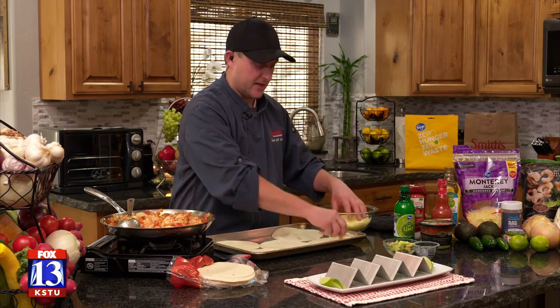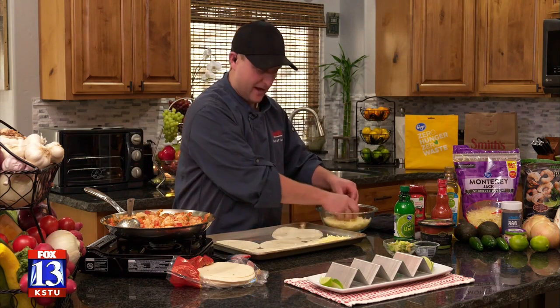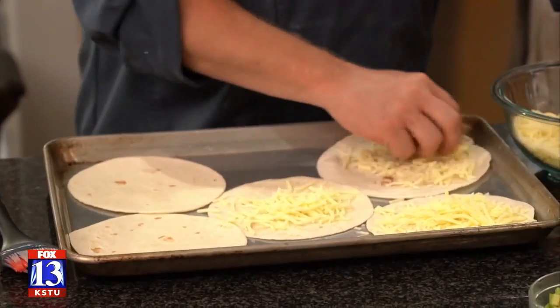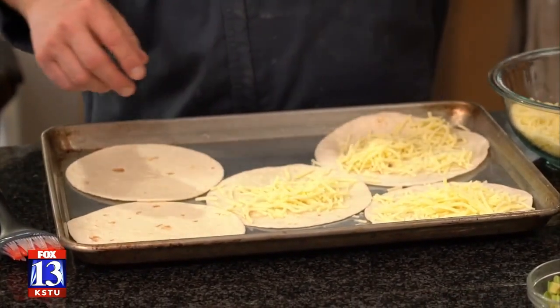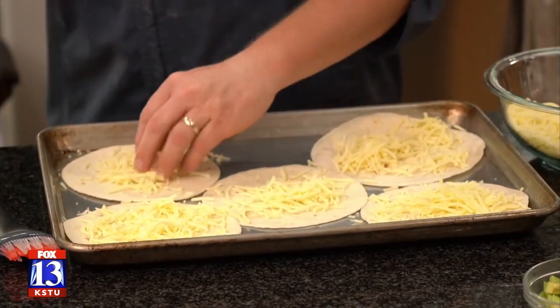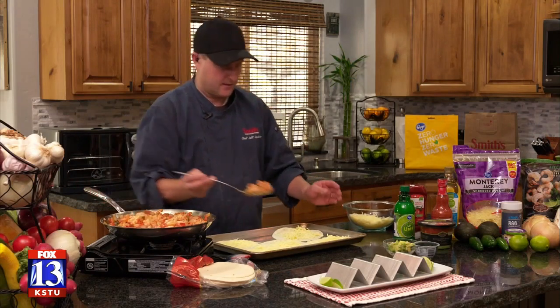Let's build these tacos. What I've got here is some Monterey Jack cheese — you could use any cheese you have or love, it would do just fine. I love the sharpness of Monterey Jack, it's a really good cheese for this sort of thing. Now I'm going to start filling these tacos.